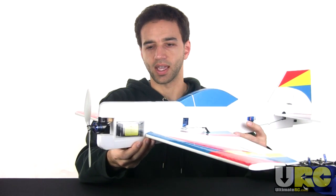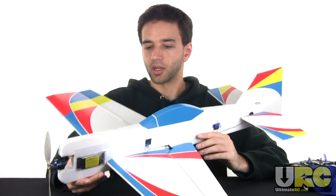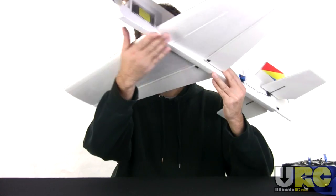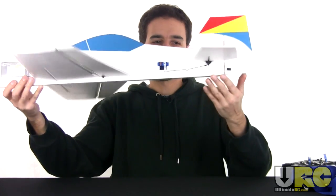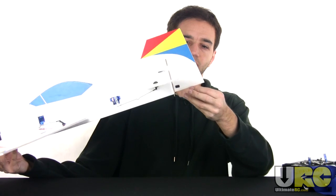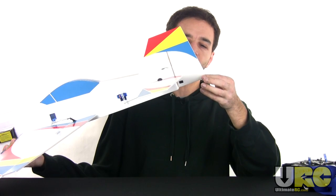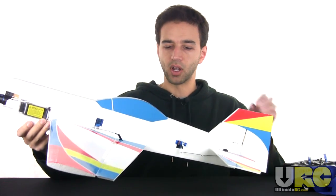A lot of people suggested that I reinforce the leading edges and the bottom edge of the fuselage with some extra clear tape, so I have done that. I've got clear tape going all the way across the leading edges of both wings, a couple layers on the front of the fuselage, and another couple layers where it would skid on landing. I also trimmed off just a little bit from the bottom of the rudder because it was sticking down lower than the fuselage — I don't want it to land on the rudder.